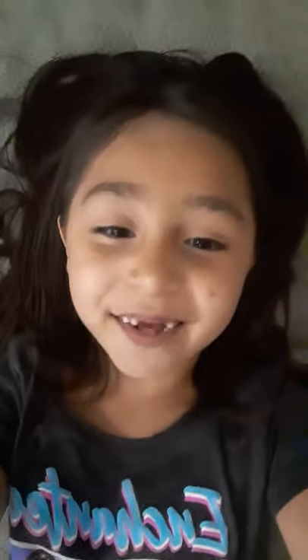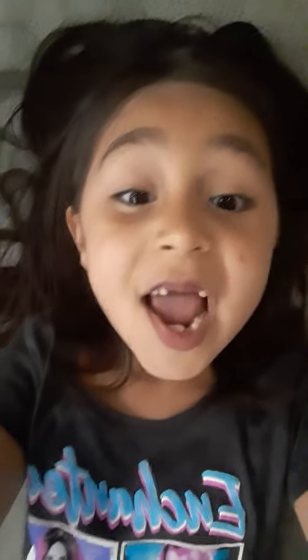Thank you guys for watching this video. If you did like it, hit that subscribe button, turn on notifications, and give me a huge thumbs up. Bye!